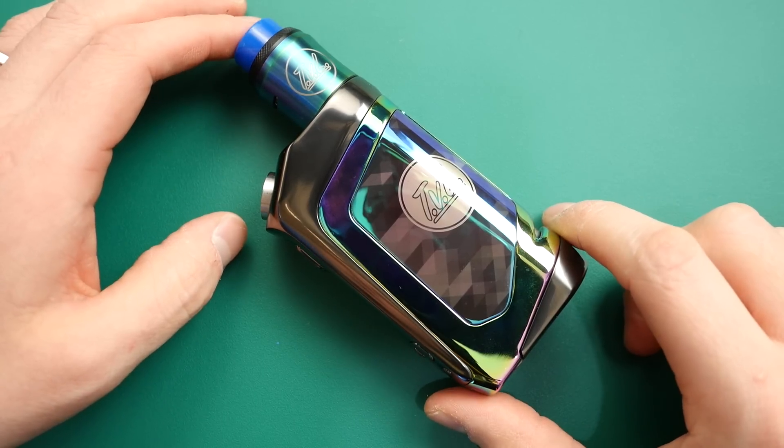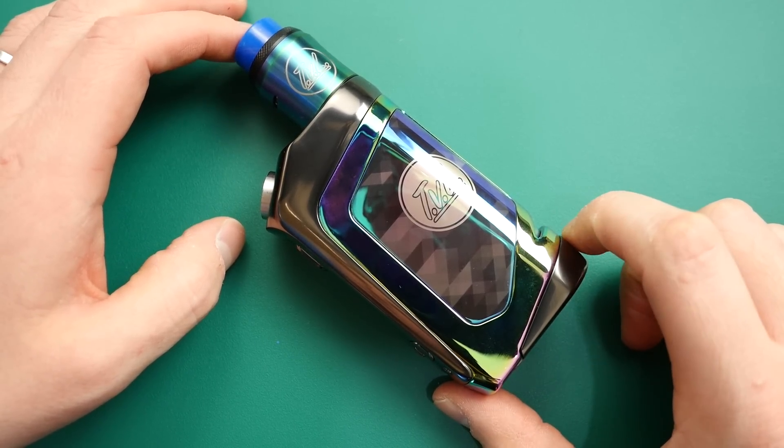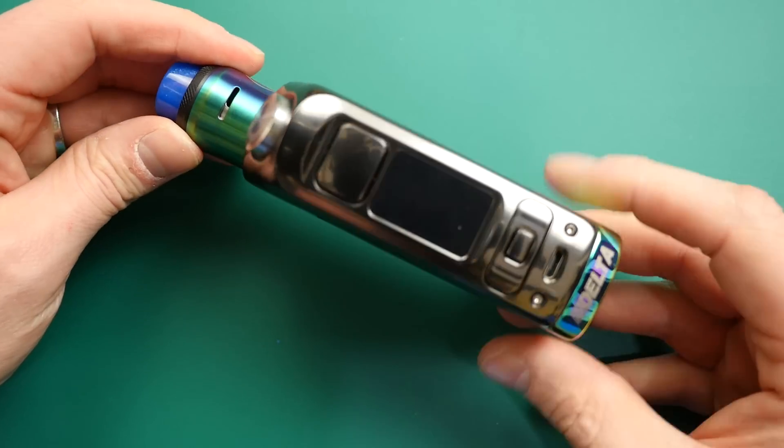I'm going to show you that down low. Let's go down low, have a really good look, and then we'll come back up top for pros and cons on this very unique, very interesting kit. Okay guys, here we are down low with the Revenant TVL Delta Squonk Mod and Reload RDA. Here it is — I'll give you a nice look around it.